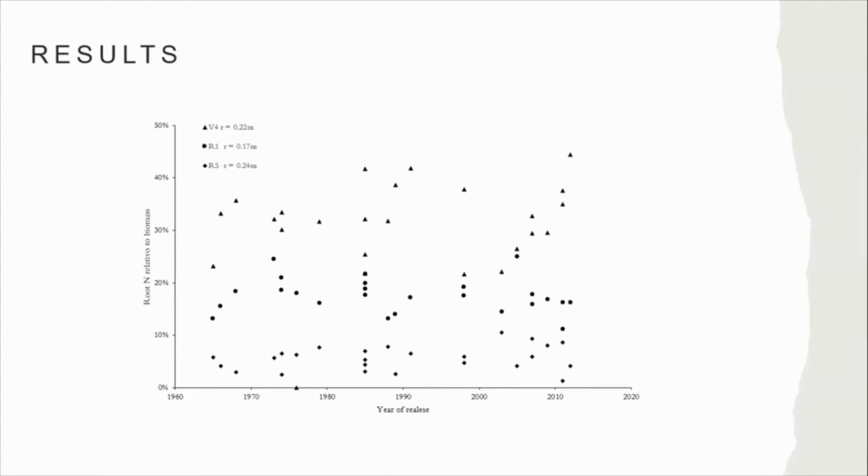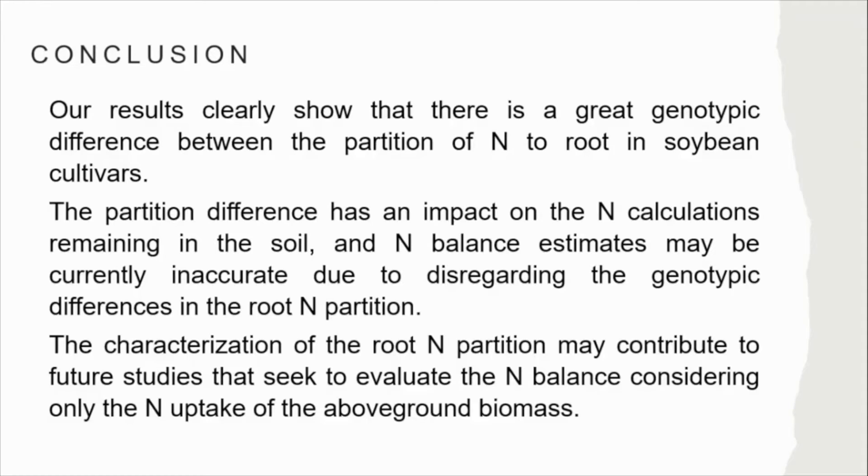There was no trend in root nitrogen partition comparing cultivar year of release within all evaluated growth stages. At all growth stages there was a significant difference between cultivars by analysis of variance. In the V4–V8 stage, root nitrogen partition ranged from 21.7% to 44.4%. At beginning of flowering, it ranged from 11% to 25%. And in the grain-filling stage, it ranged from 1.3% to 10.4%.